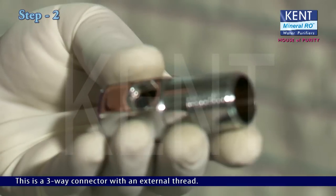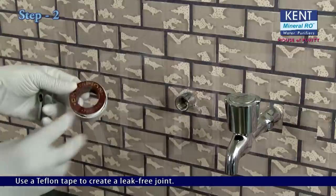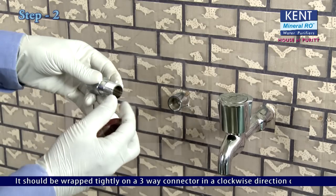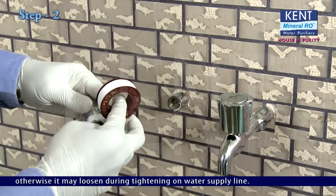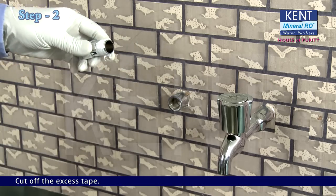This is a 3-way connector with an external thread. Use a teflon tape to create a leak-free joint. It should be wrapped tightly on the 3-way connector in a clockwise direction only; otherwise it may loosen during tightening on the water supply line. Cut off the excess tape.